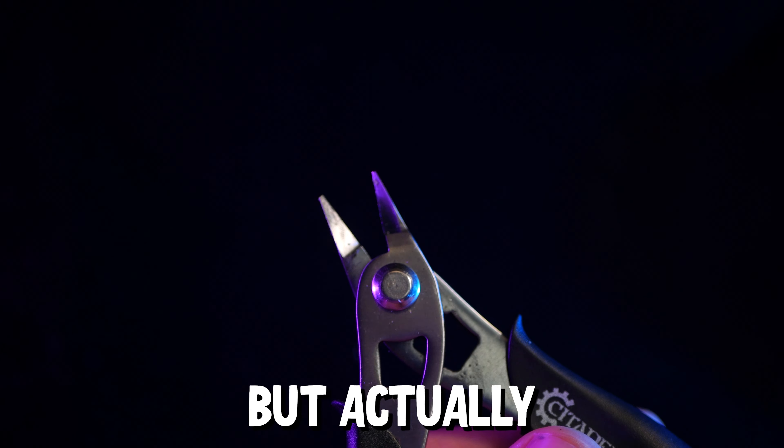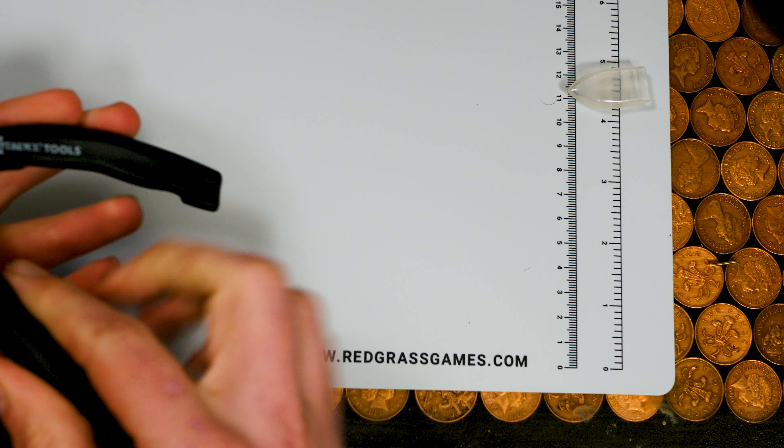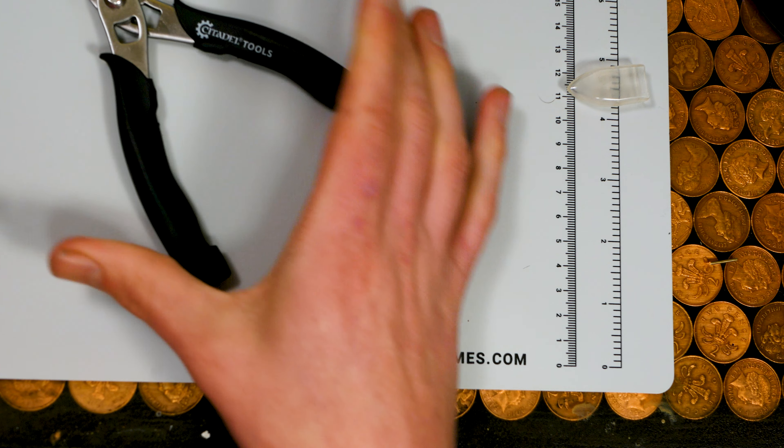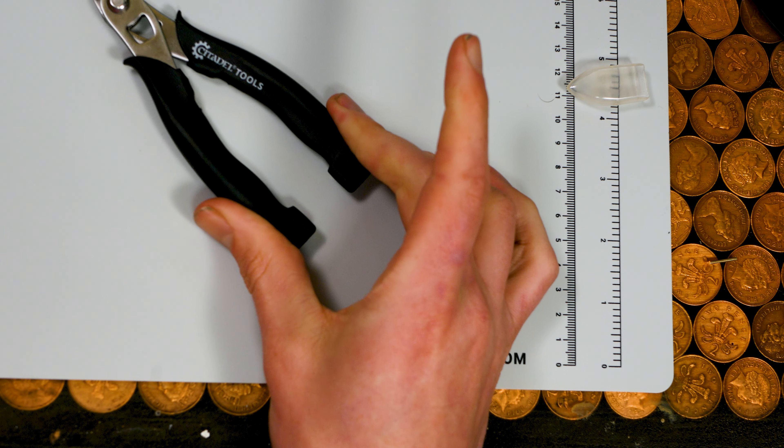So that's how this is going to work. I'm going to judge all three clippers against those points, and by the end of the video you'll be able to decide how you want to spend your money. The proof of the pudding is in the eating, so let's see how these things performed.